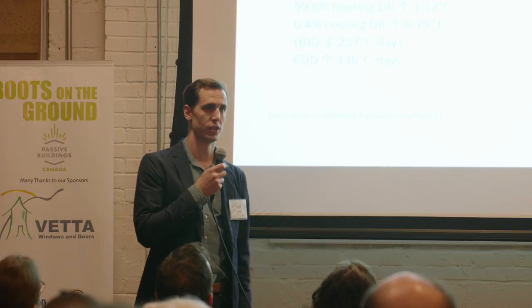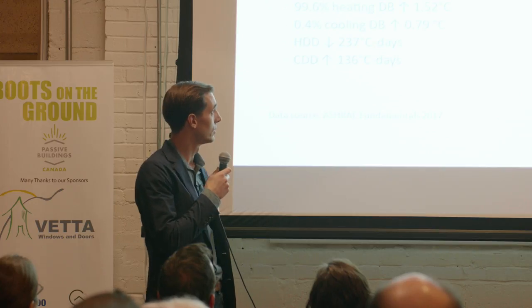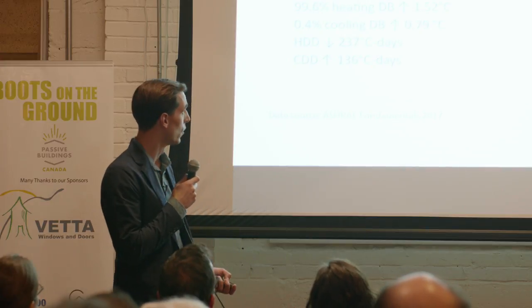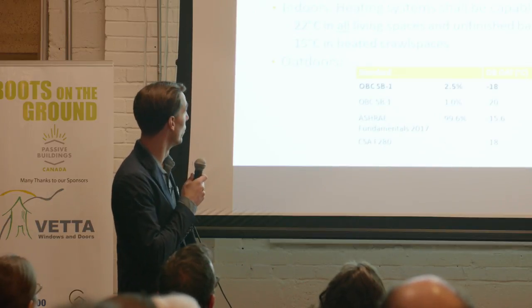What about climate change and sizing for future considerations? When ASHRAE updated its data in 2009, looking back at worldwide weather stations they're monitoring, they found an overall increase of a degree and a half in the heating design temperature, which means heating loads are actually decreasing — it's becoming less severe. While at the same time, cooling design loads have gone up by 0.8 degrees. So the importance of cooling is increasing, which is great when you've got a system that can do both.